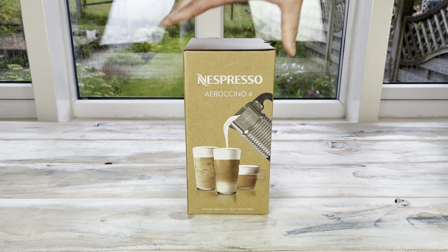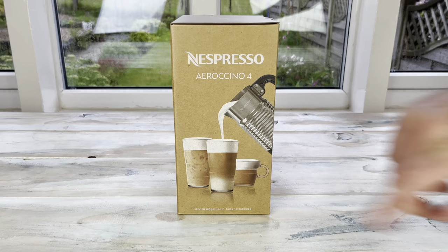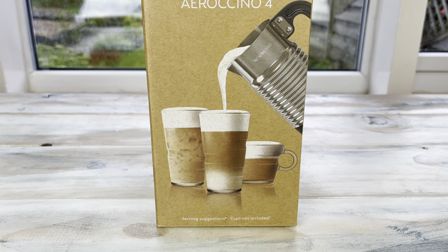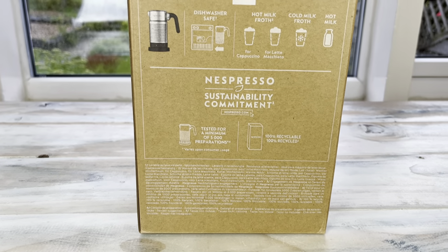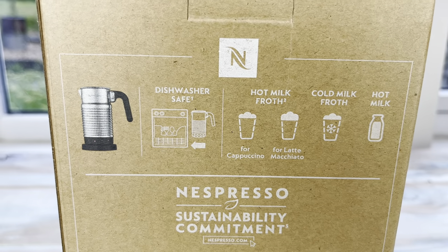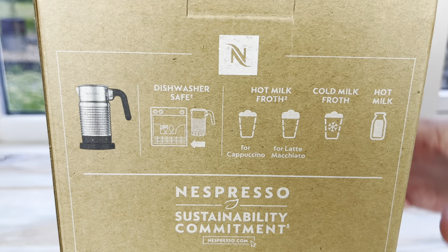On the box you can see that it still does the same drinks — it still does a latte macchiato, also a cappuccino, and it still has a cold froth button. So the buttons are the same, it's still dishwasher safe, even though the buttons have been moved onto the jug, which we can see there.